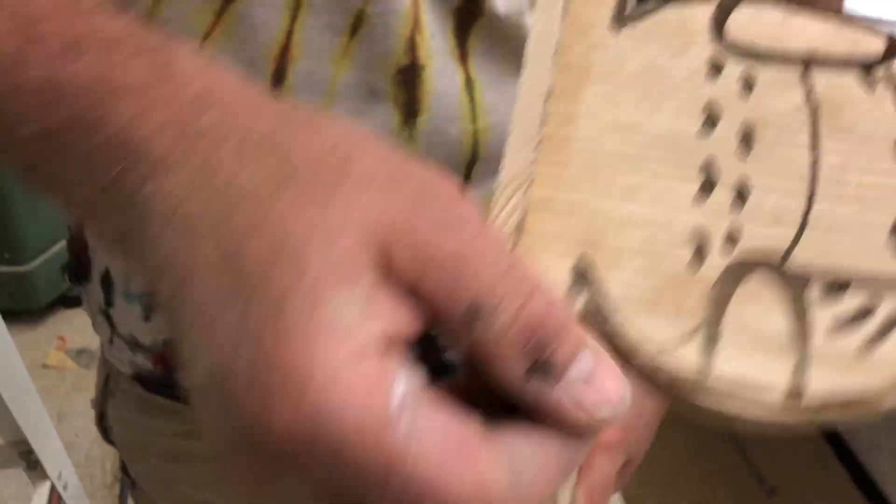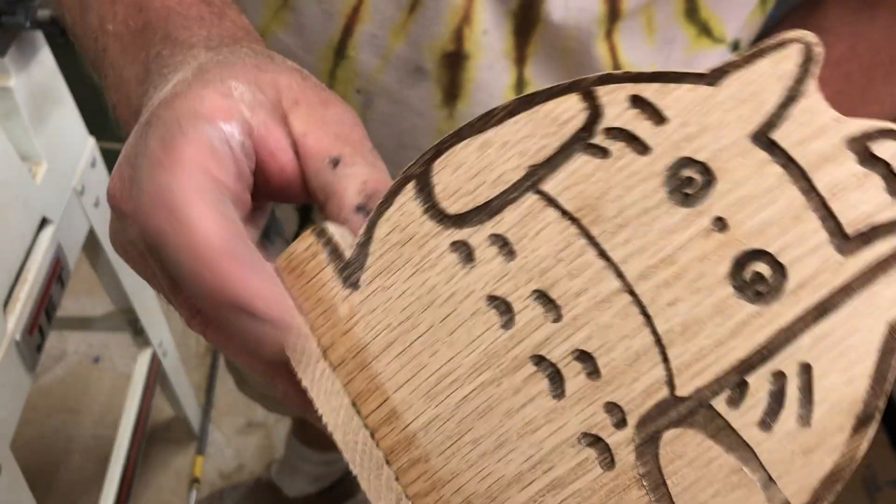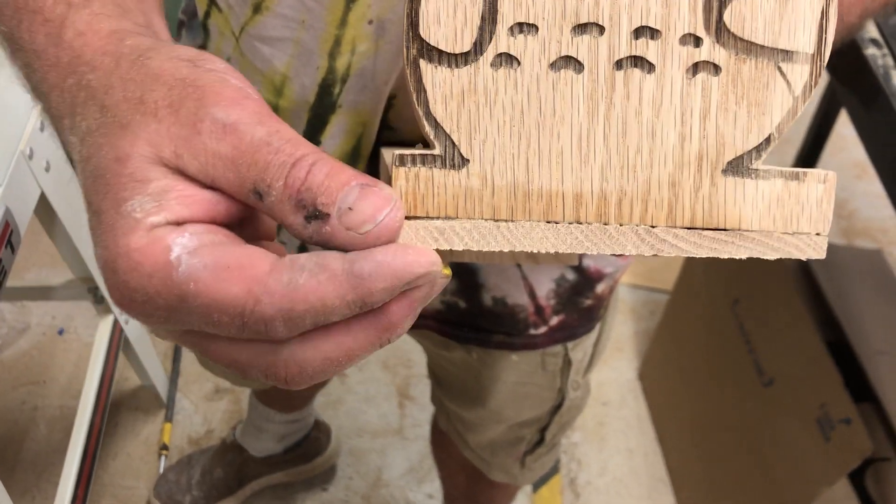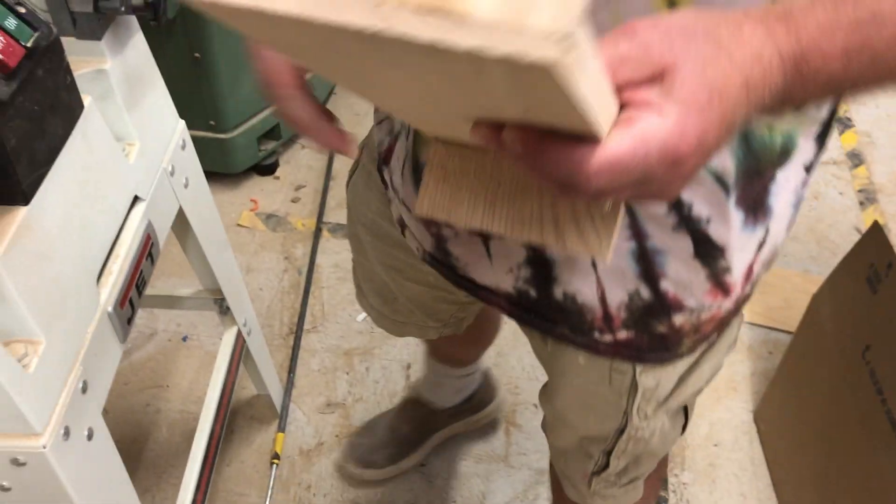I need to be particularly careful because there's work here I might be damaging, so I'm going to stop right there and let her take this with a pad sander. That's how you remove most of this material. You do want to set this back up over here because I'm going to show you this again.